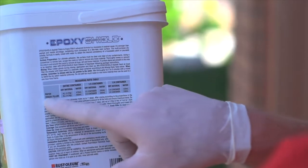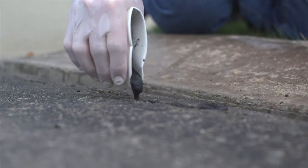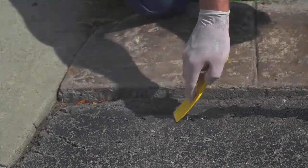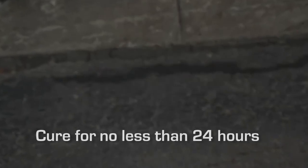Then follow the instructions as they appear on the container. Once mixed, pour the mixture into the crack and level out using the spatula. Allow no less than 24 hours to cure before applying the sealer.